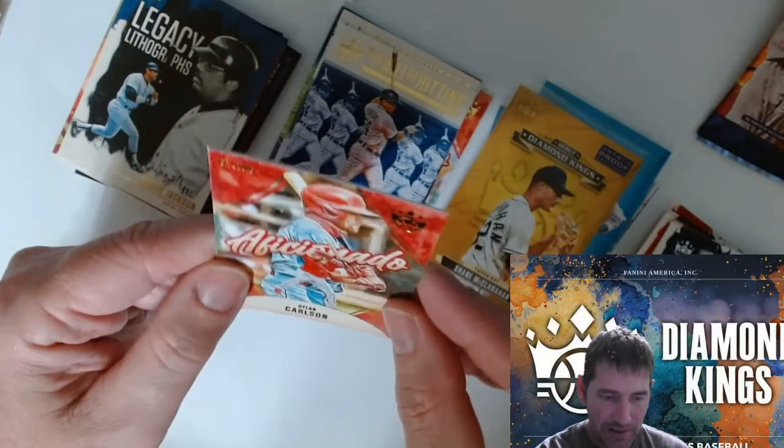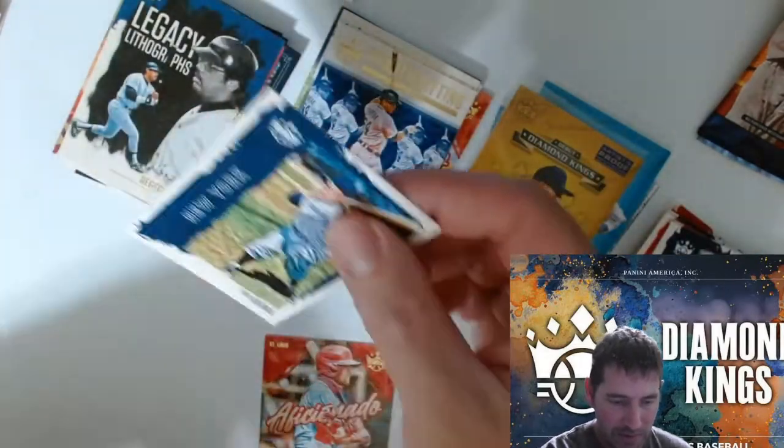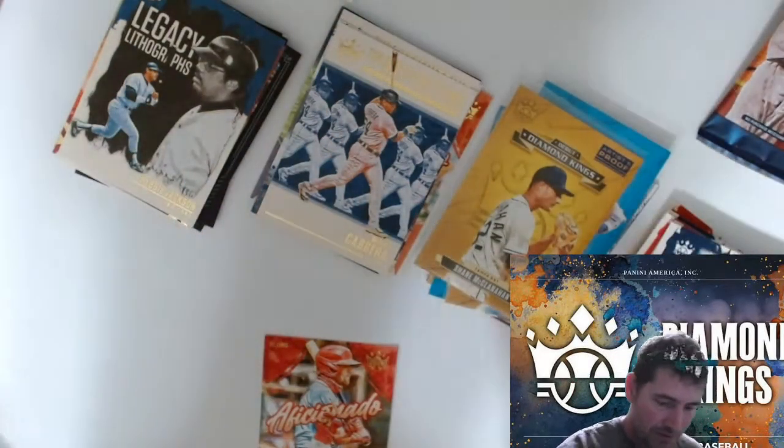Dylan Carlson — that's a nice card, he's a good rookie right now for St. Louis. Is this two cards or one? Okay it's two. I think that's like an insert or something for Dylan.